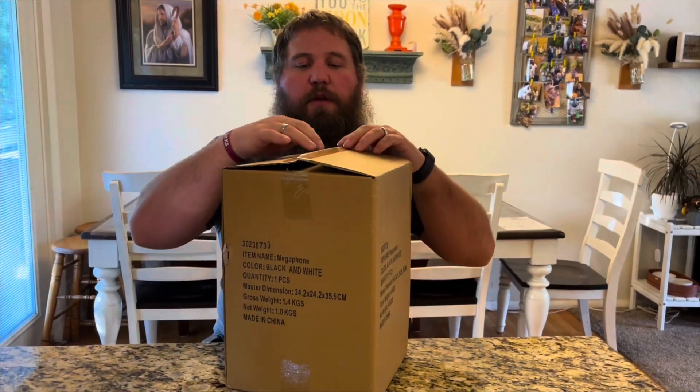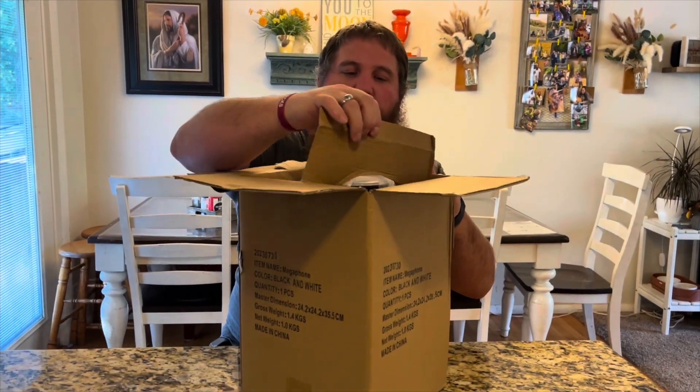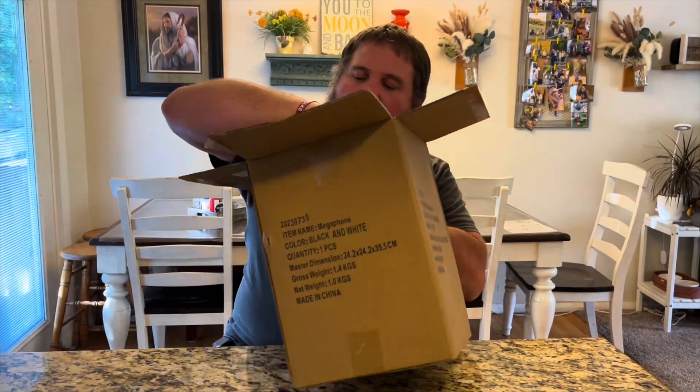I have here a megaphone. I'm going to go ahead and open this up so we can take a look at it, and then I'm going to try this out and see how well it works.